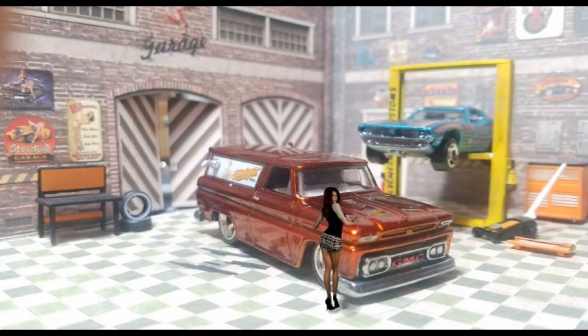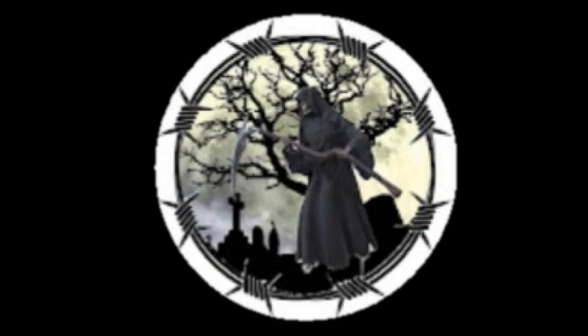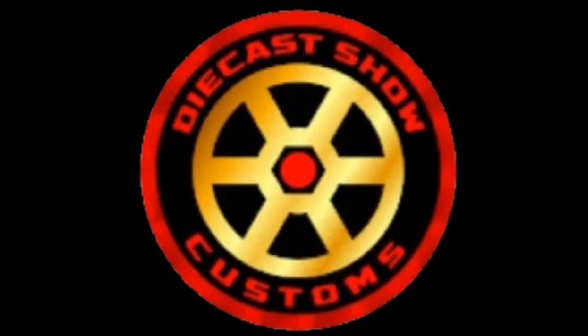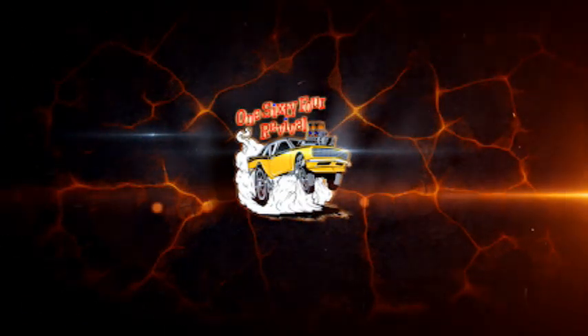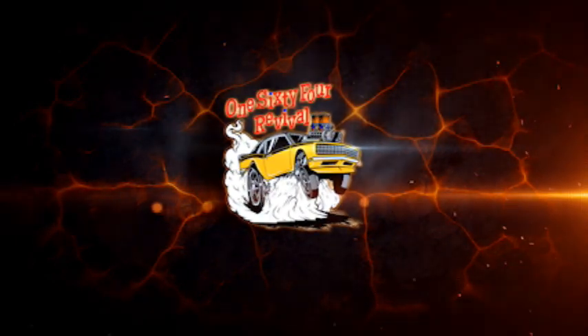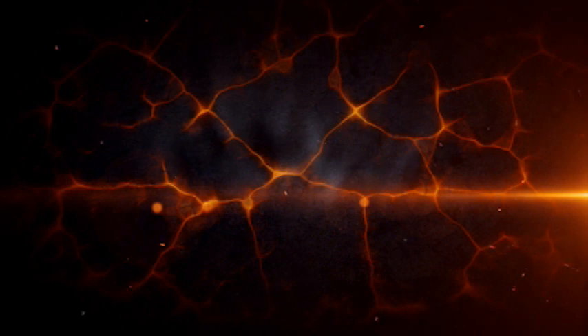Go check out Paul at Diecast Graveyard, Keith there at Outlaw Speed Shop, and Xavier at Diecast Show Customs — see what they come up with. I want to thank you guys for stopping by and checking it out. We'll see you on the next one. Have a great day.